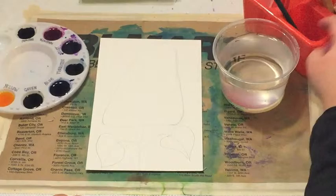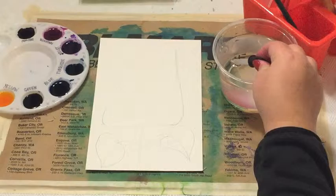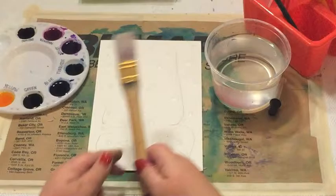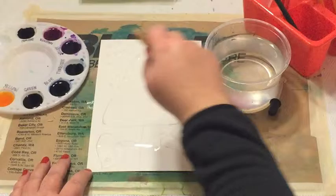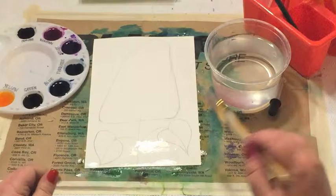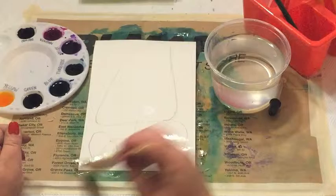Then we have some water and in your caddies you should have droppers. To use a dropper, you put it in the liquid, squeeze the air out, then let it go and it fills with liquid. We're going to take water only — probably three to four droppers full — and drop it all over your paper. Then take a large brush and spread all that water around. We need our whole paper wet. You can tell it's wet if you lift it up and it's shiny — give it the shiny test. We don't want any dull areas.